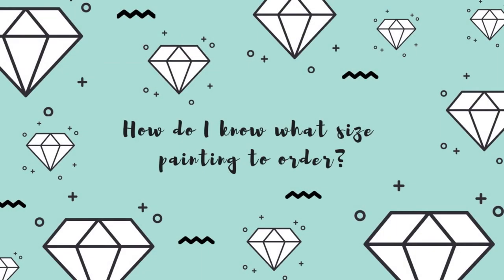Hi guys, this is Jessica with Tiny Worlds of Wonder and I'm back today with a video that's a little different from the videos I've been sharing on my channel so far. I've recently had some friends discover diamond painting and one of the first questions they've asked me has been how to decide what size diamond painting to order.